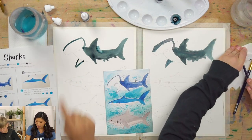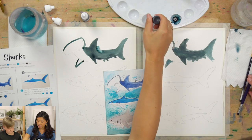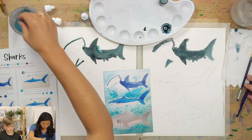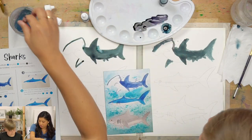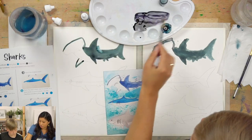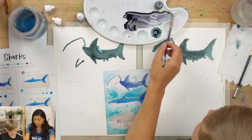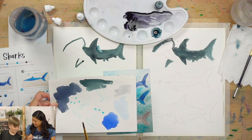We're going to make our shark look round, because right now it kind of looks flat. Take some black, and we're going to mix black with water — that's going to make a lighter color. Black or any color with water makes a lighter color, so let's make a light gray. Look at that — that's a perfect, good gray.